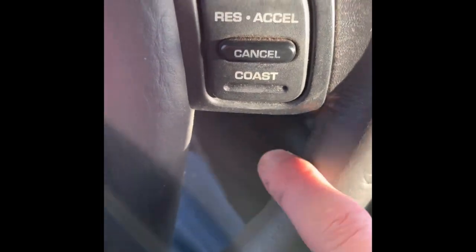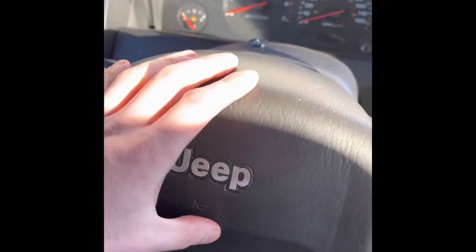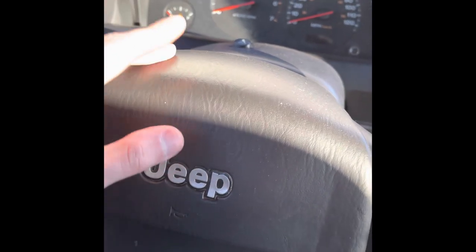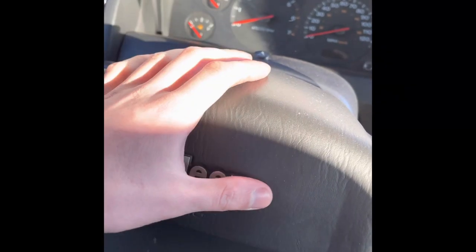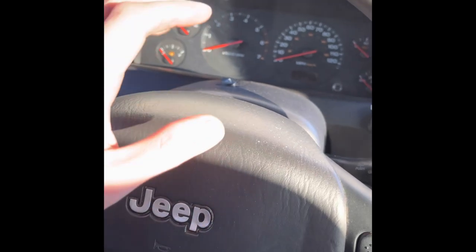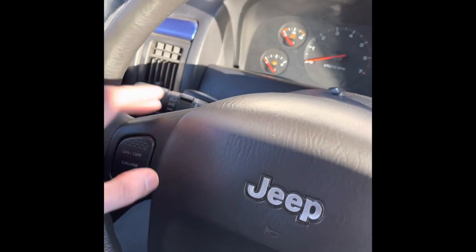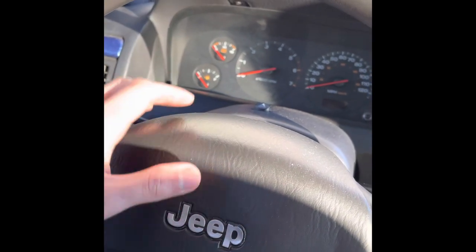As opposed to the old one which is just vinyl, the new wheel has everything I need - switches on the back for the radio controls. If you're doing this, you're going to want to disconnect your battery. My airbag isn't hooked up because I have an airbag code, so it's already unplugged, but if yours is connected you need to disconnect the battery because the airbag can blow up in your face. This wheel is also going to be a pain to get off.